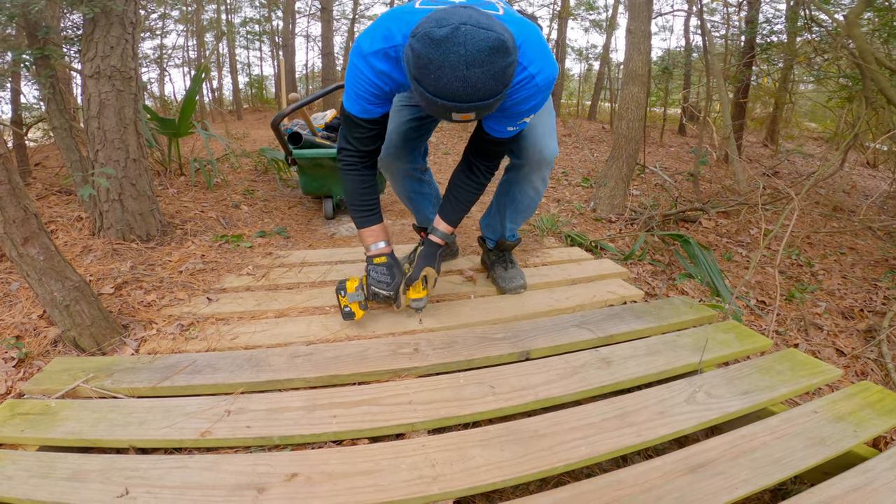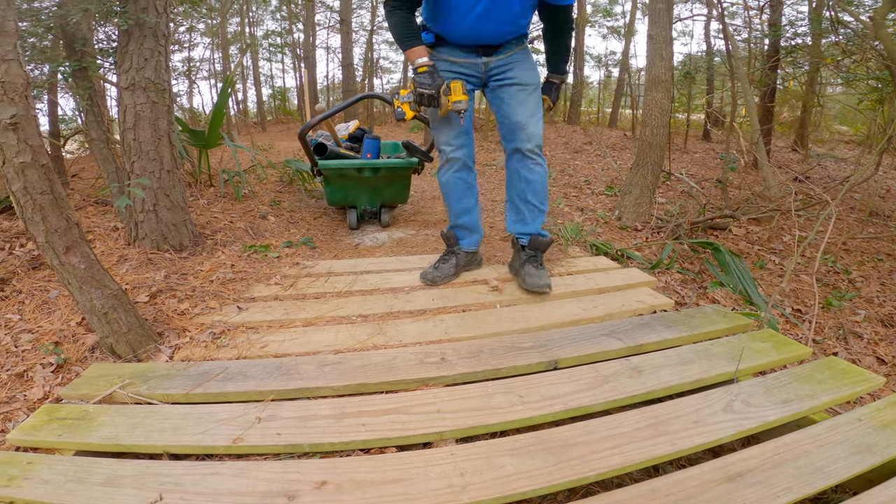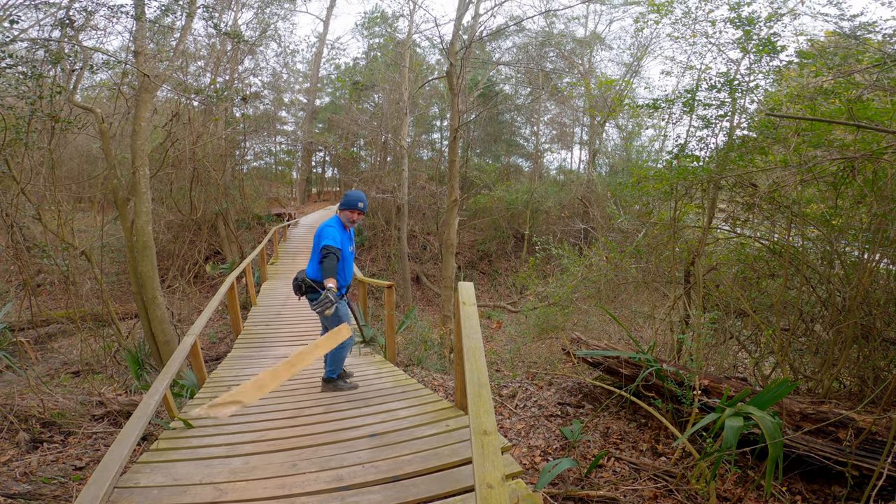Today we will learn all about drainage, and the person teaching me will be Scott. Scott is Gorba's trail director.